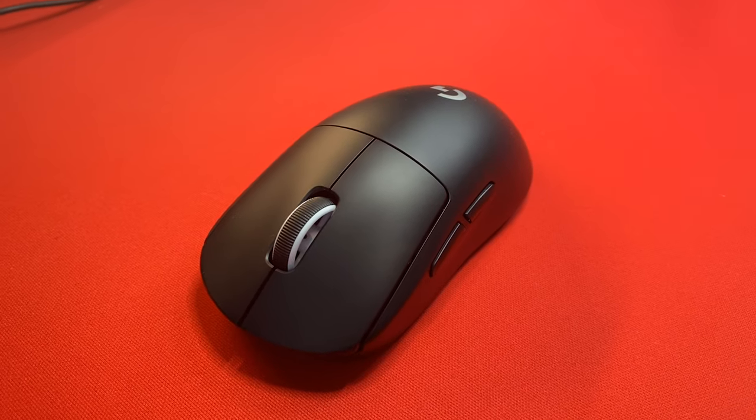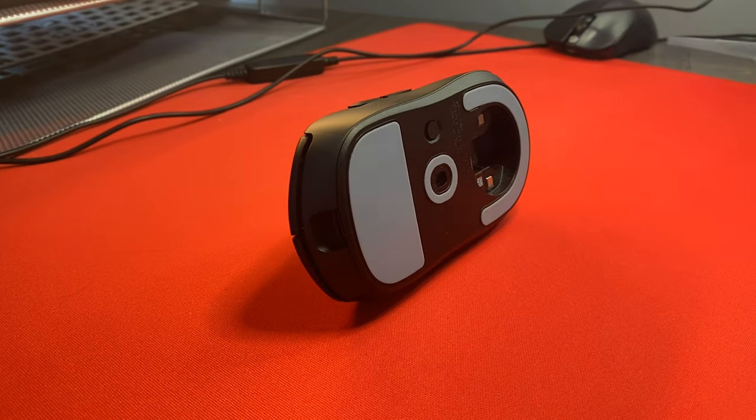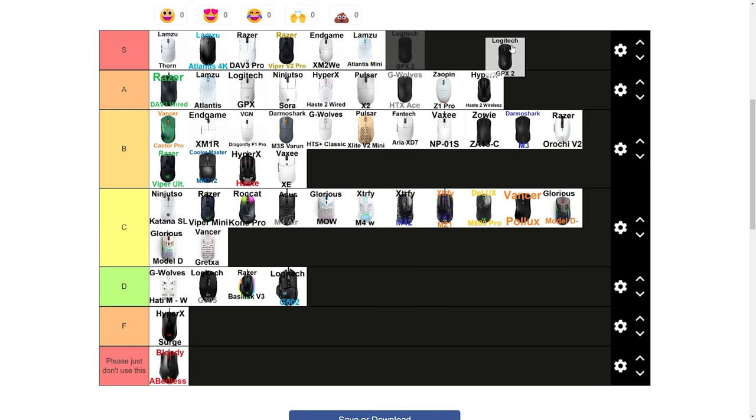This is the Logitech G Pro X Superlight 2, and today we'll be taking a look at its features and testing its wireless performance to see if it's worth the upgrade over the original. Stick around if you want to see where this mouse ends up on our tier list.